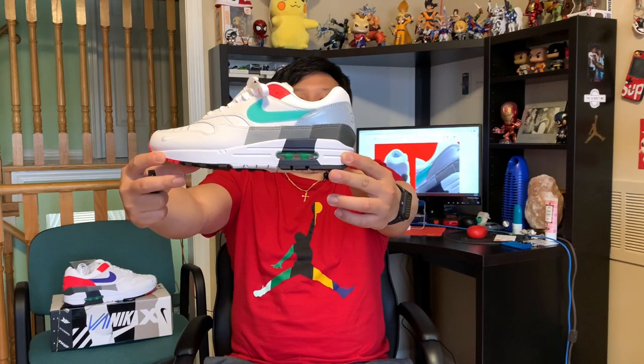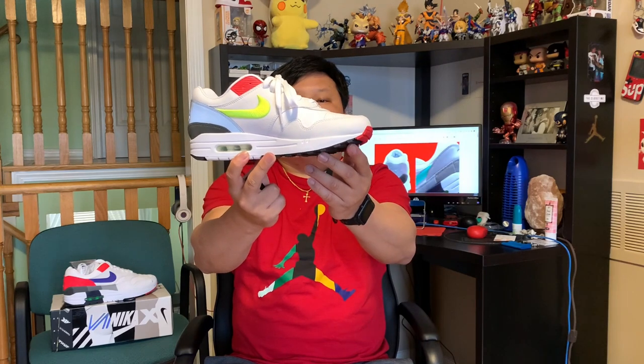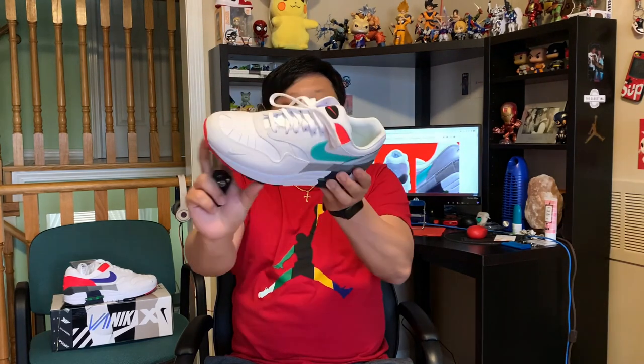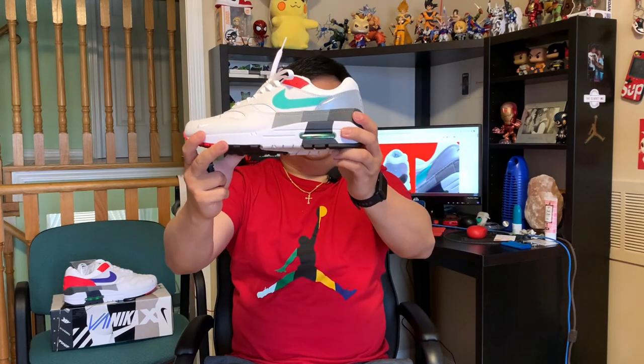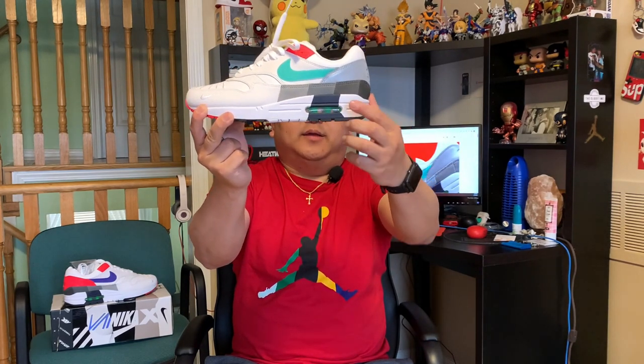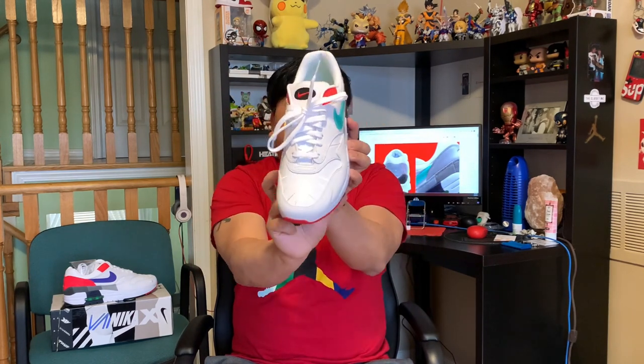We'll start off with a quick 360 view of the shoe. Keep in mind both pairs are not the same — they both look different. If you look at the bottom of the shoe, you have the standard Air Max 1 outsole. The colors are black, red, and white. Looking at the lateral side, the midsole is in white and you have the air sole unit encapsulated there — the pressurized air bubble that makes the shoe really comfortable and iconic.